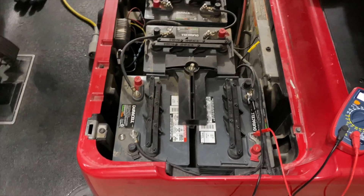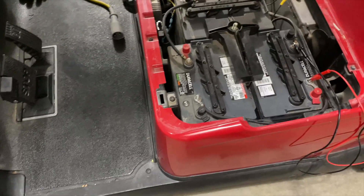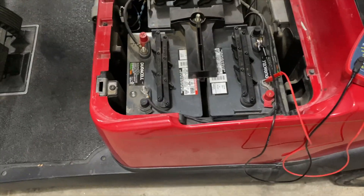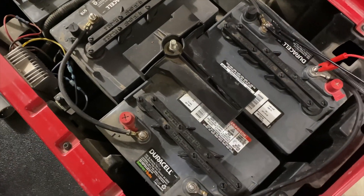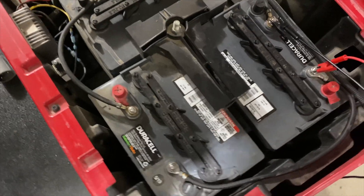Here is the charging system on a 2014 Club Car 48 volt. Here are the replaced Duracell batteries — they were replaced about July of 2019.